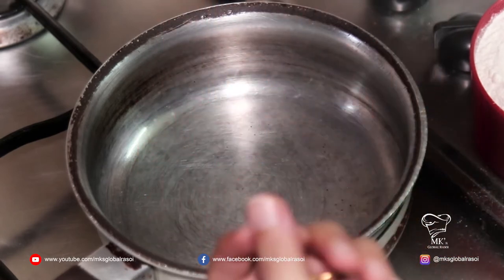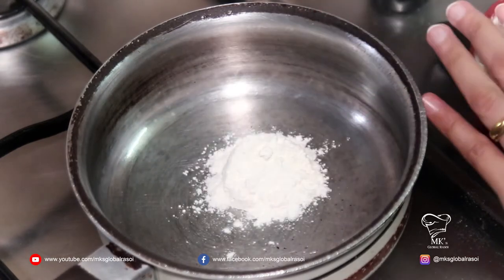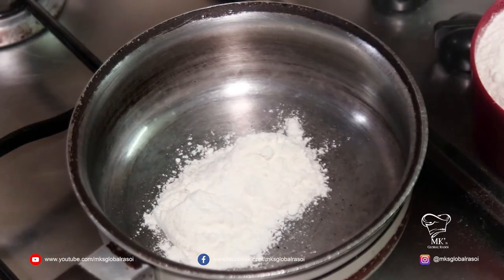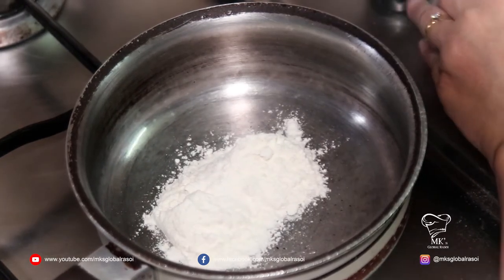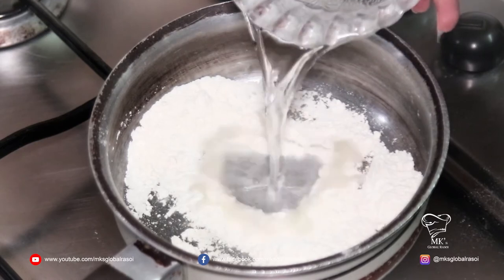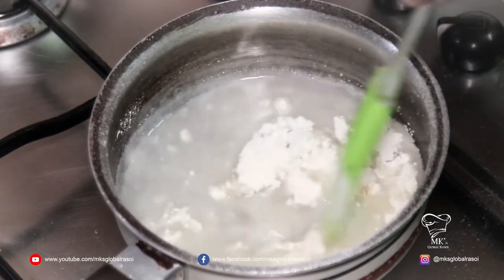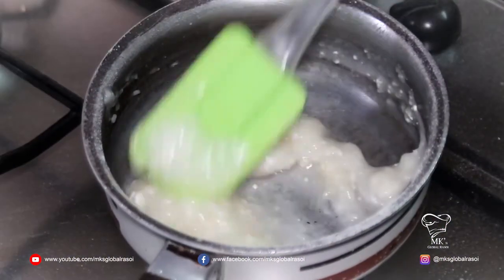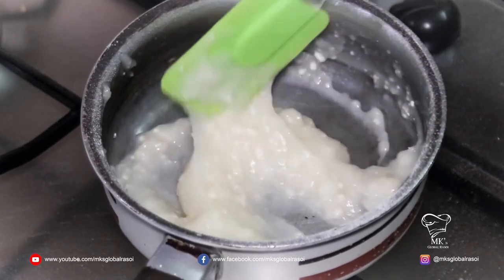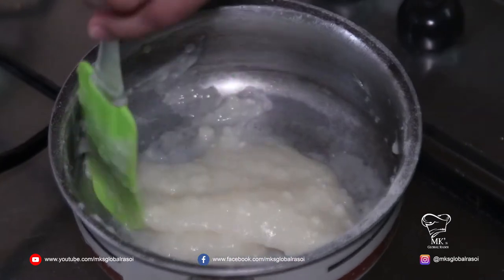To make the buns, we need to make a small flour mixture. For that, I'm going to take two tablespoons of all-purpose flour and roast it a little. Once the flour is roasted, I'm going to add half a cup of water and cook this for about a minute, mixing it together. There should be no lumps and your mixture should be nice and smooth. I will set it aside until it cools.